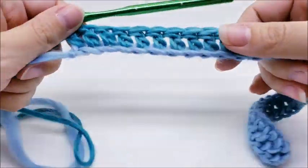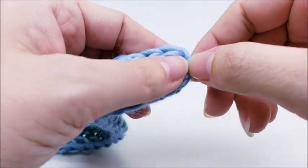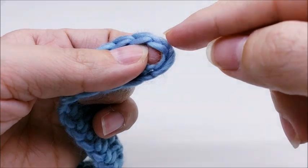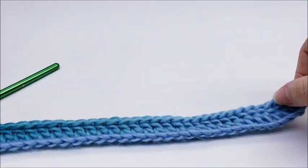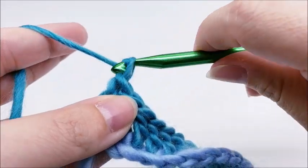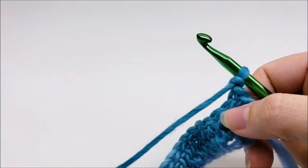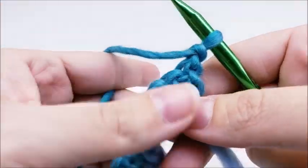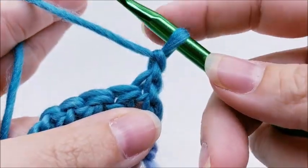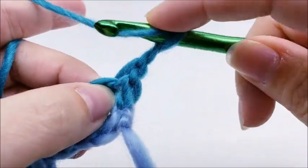I've made it to the end of row one and you should have 35 stitches, including this little chain on the end — that's going to count as a stitch. For row two, we're going to chain one and turn our work. Rows two and three are the repeat rows for the entire pattern. For row two, we're going to put a double crochet right into the very first stitch.